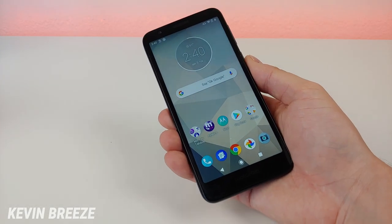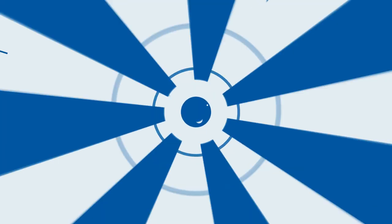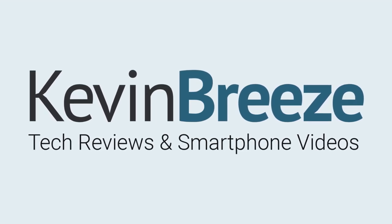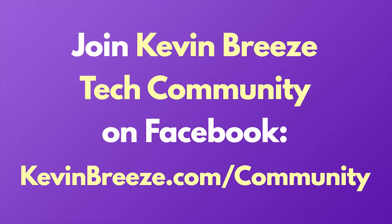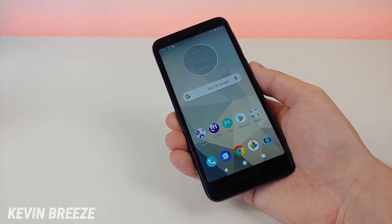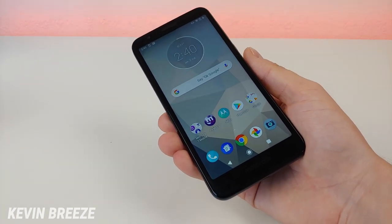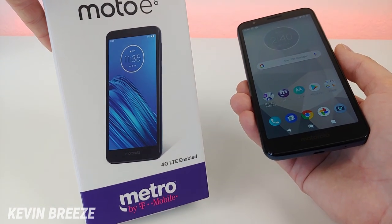Is the Moto E6 a good phone to buy? This is Kevin here coming at you with my Moto E6 review. This version of the Moto E6 is the Metro by T-Mobile version of the phone, which I bought from my local Metro by T-Mobile retail store.